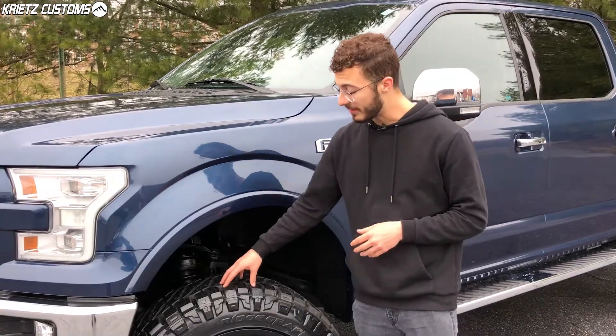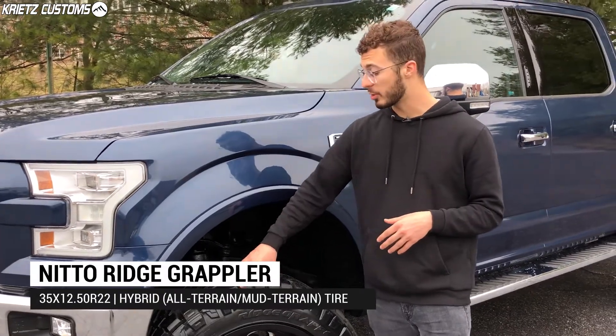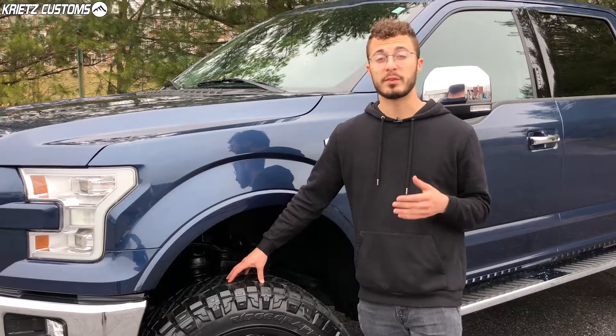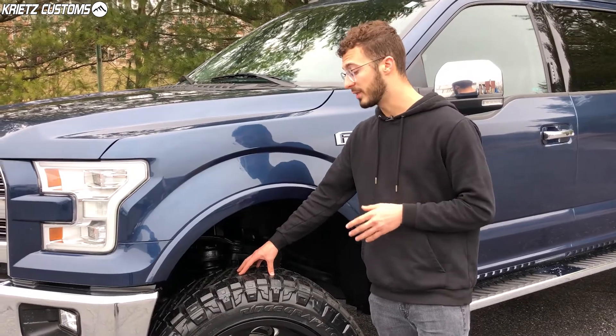The tire is gonna be a 35-1250 R22 Nitto Terra Grappler, which is a hybrid tire — a mix between your all-terrain and multi-terrain tires. You're gonna get that more aggressive sidewall and bigger tread pattern, so you can do some more off-roading if you'd like, but it's also gonna be a great everyday tire with a nice quiet ride and long tread life.